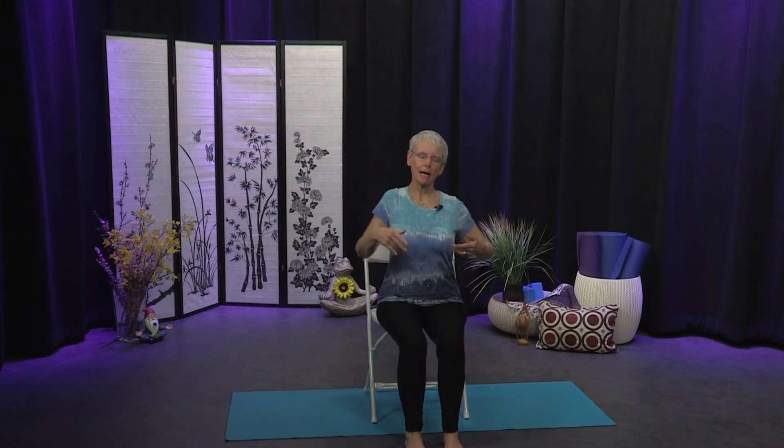Let's begin with a nice centering breath. Find a nice tall spine with the crown of the head and the sternum lifted. Roll your shoulders up and back and let them melt away from your ears as you draw the belly slightly in and close your eyes. Begin to breathe in and out through your nose. As we allow ourselves to center our attention on the breath, it allows us to connect mind and body, collecting ourselves and being fully present for the practice.